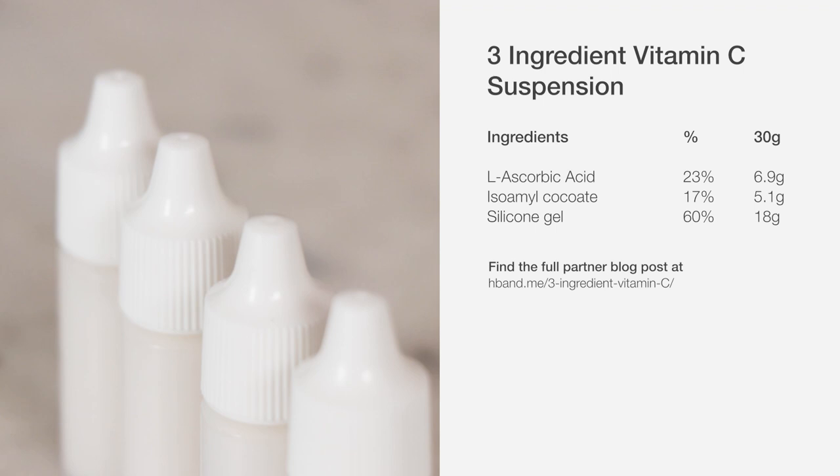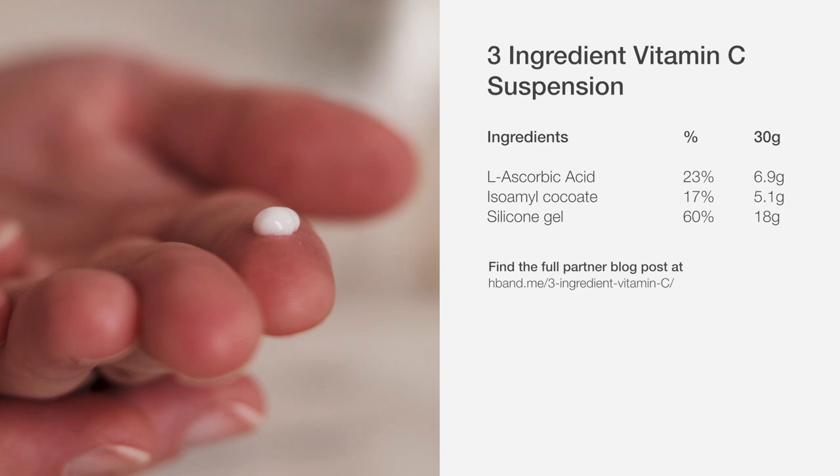We'll be making a 30-gram batch today, which makes about 25 milliliters or just shy of 1 fluid ounce of product, which should be enough for 2 or 3 months of once-a-day use.